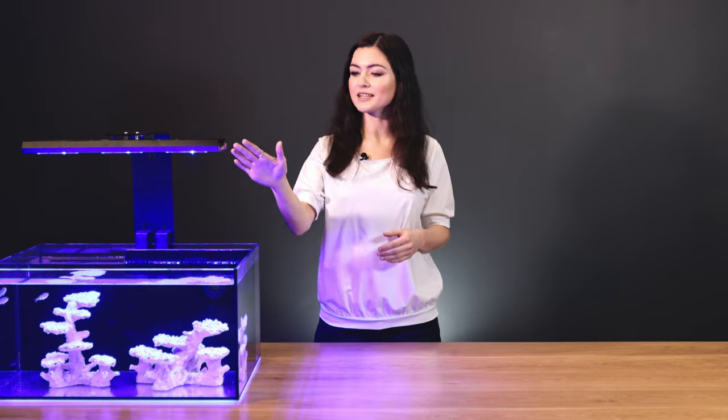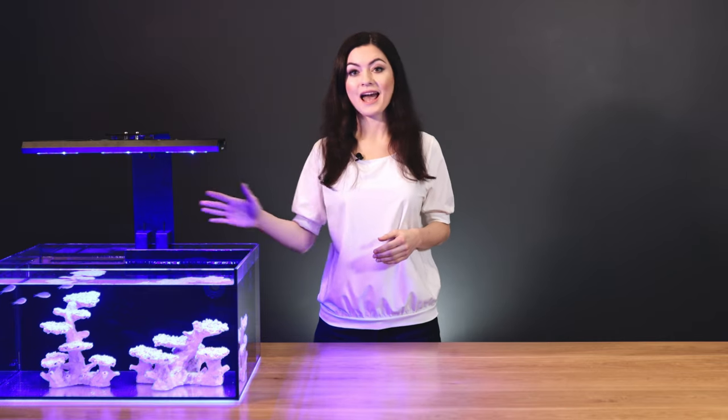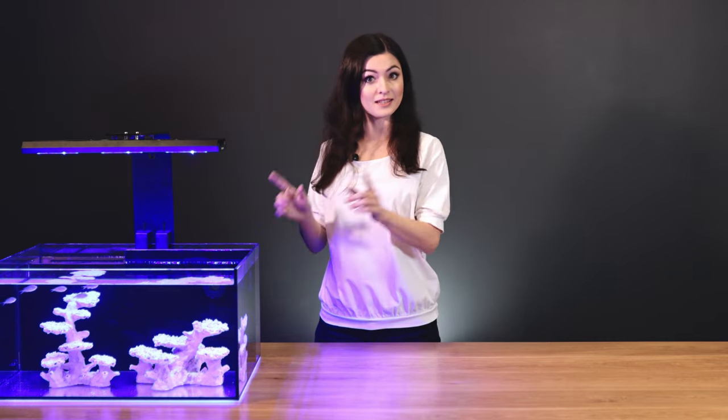Hi there! It's Monica from ReefFactory. In this video, we're going to attach the new ReefFlair Pro light to the ReefFlair Pro arm and mount it onto the aquarium. Let's do this!